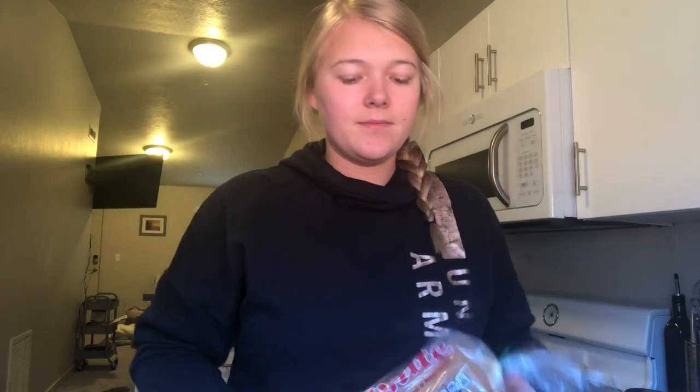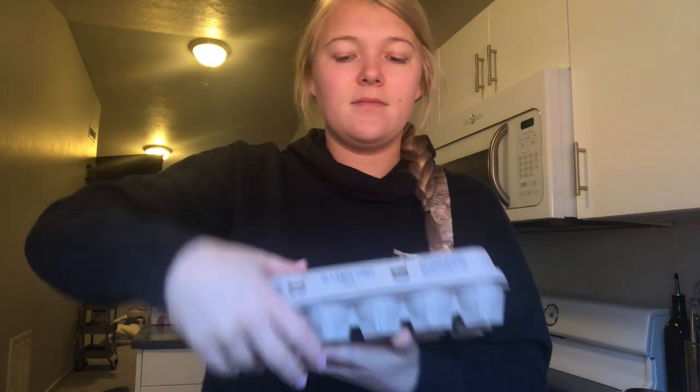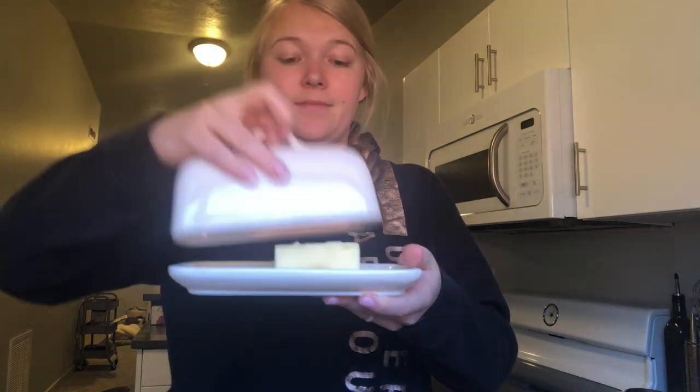So what you're going to need is a slice of bread. You're going to need one egg. You're going to need some butter. And you're going to need salt and pepper.